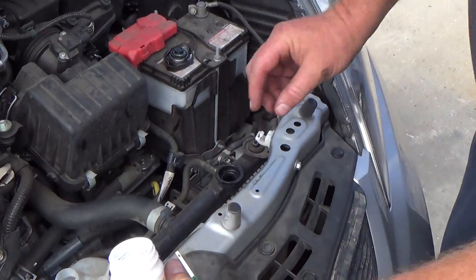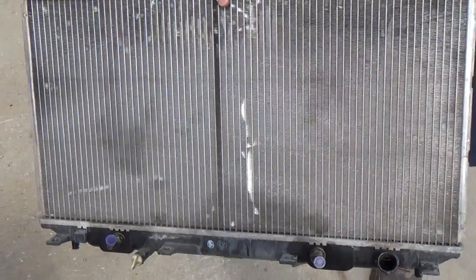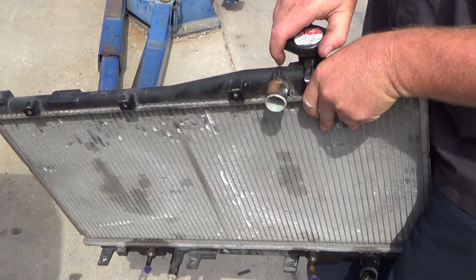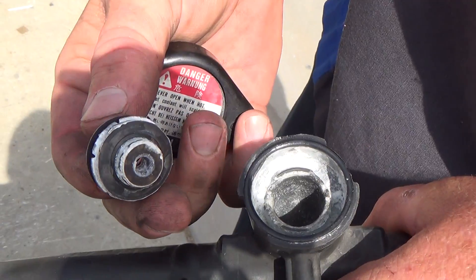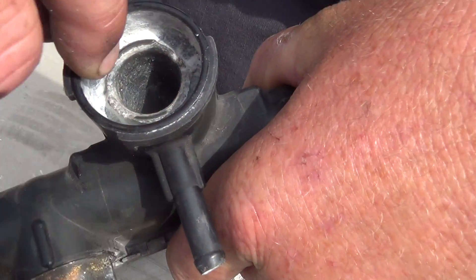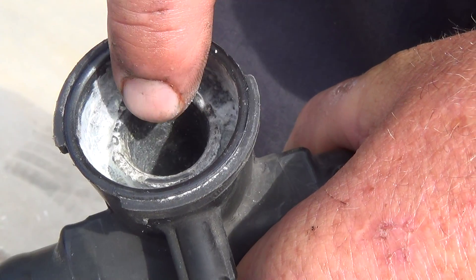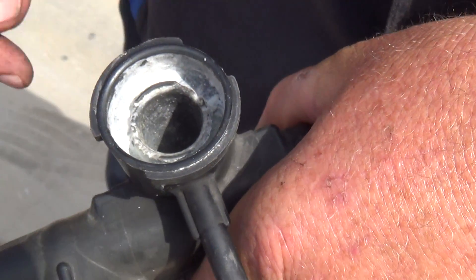As an example of what to look for, here's a bad radiator. Check for water leaks along the top or bottom of the reservoir. This failed radiator cap came apart with corrosion and broken pieces. When it failed, it caused a leak that ate away the radiator right where the cap seals — like a cavity in a tooth. This radiator is no longer good.